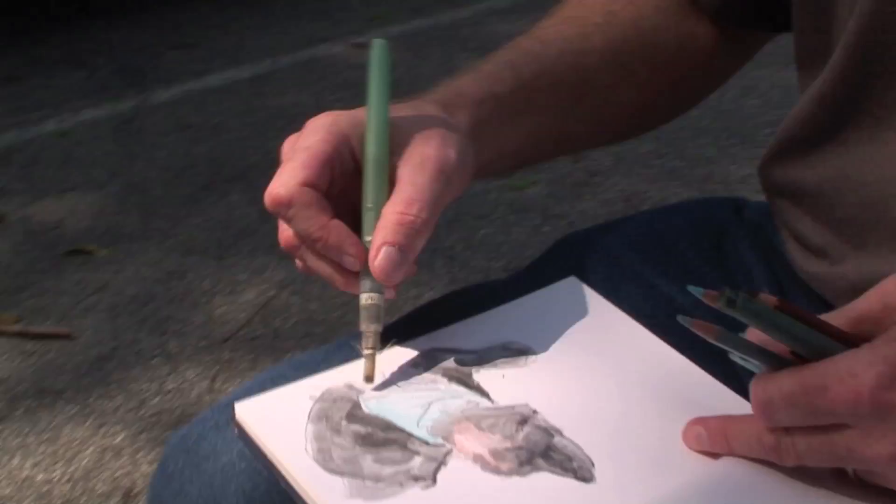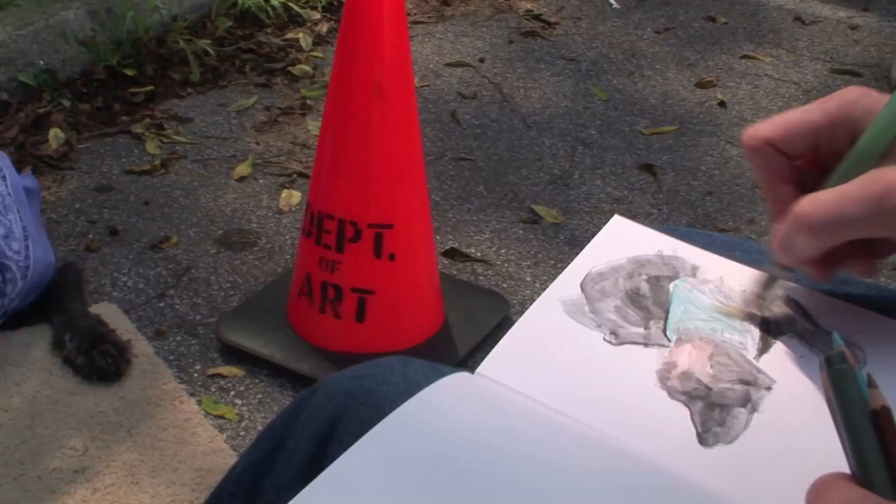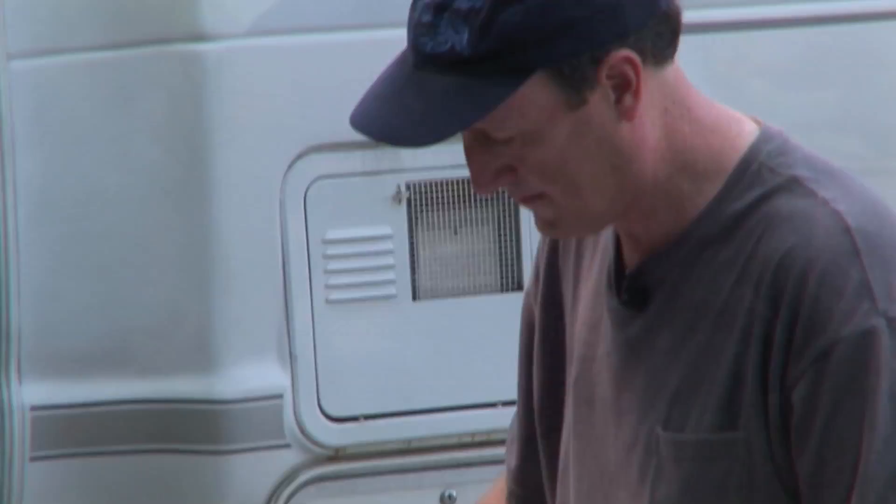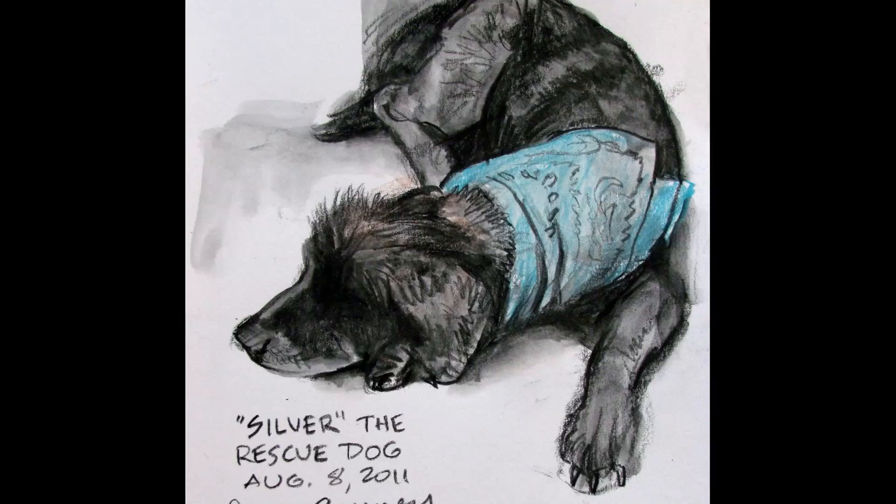Here I'm using a combination of water-soluble colored pencils and a water brush. This water brush is a hollow-handled brush that allows you to dissolve the pencil to get a nice soft wash before coming back in. Once that dries, you can come back in and add textures of hair and fur and details.